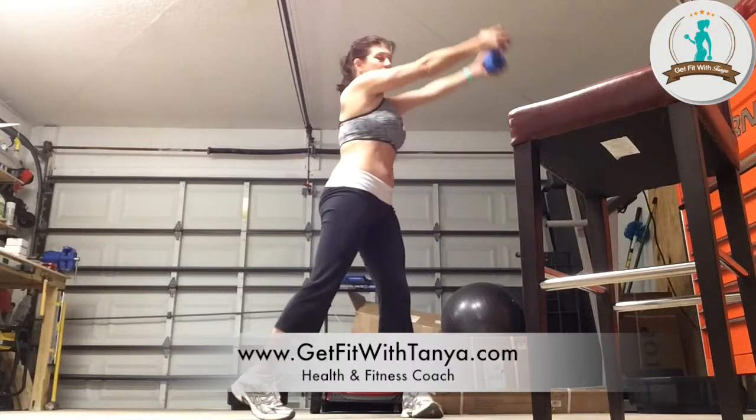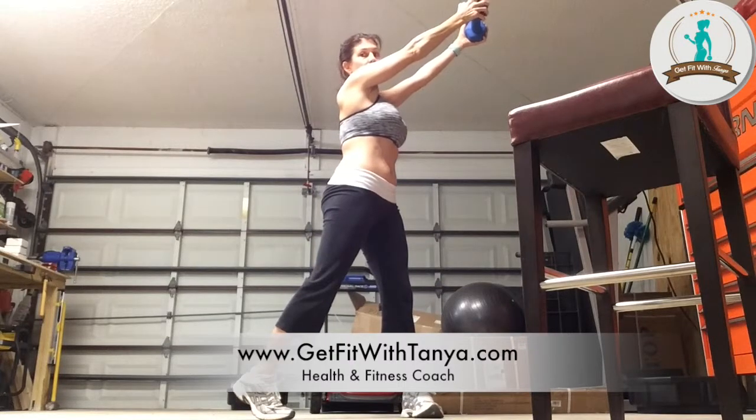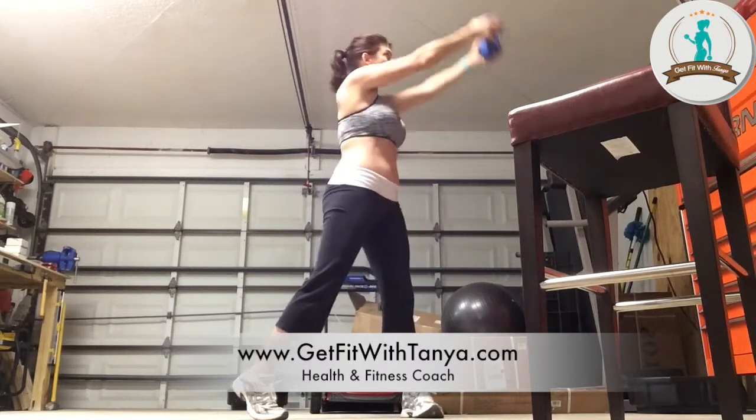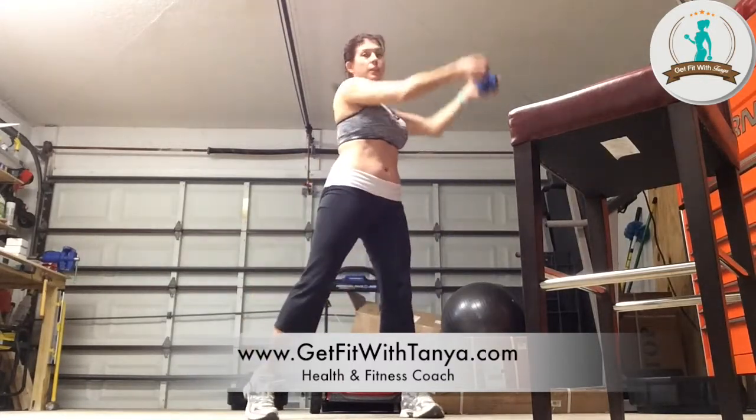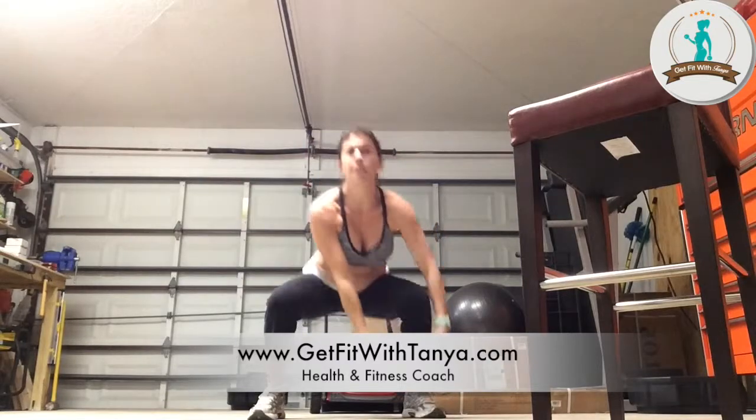Then you're going to come up. I can already feel that in my abs immediately. Notice what I did with the back foot — I twirled it and my heel came up and I lifted. So it's squat, lift, squat, lift. When I say switch, you're going to squat down to the left foot and switch over to that side — left and up.